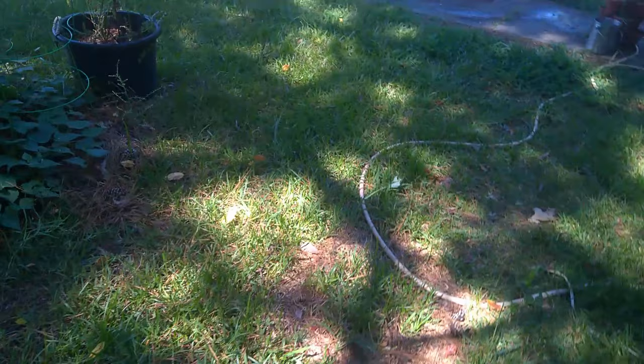I do not like them things — y'all see that thing jumping? That grasshopper is about four inches, I kid you not. I ain't putting my hand down there because y'all know I don't like bugs.